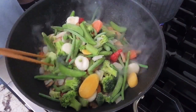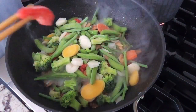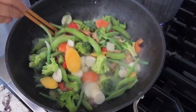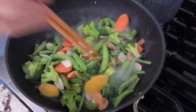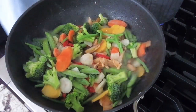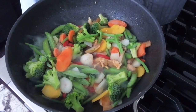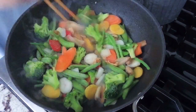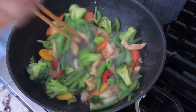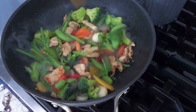Broccoli, pepper, beef, mushrooms — a mixture of vegetables. So just a few minutes here. You have to remember it should be high heat, because it is frozen and cold.